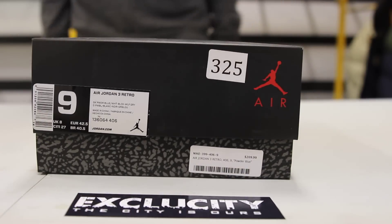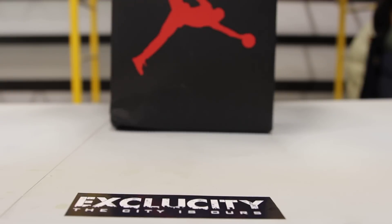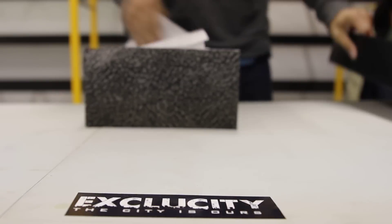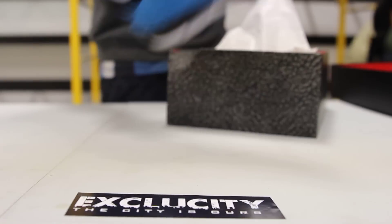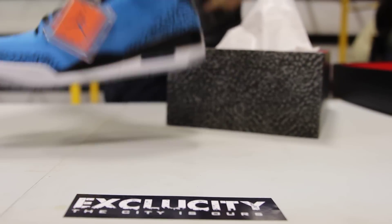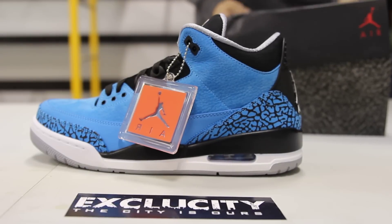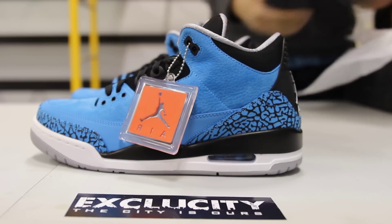What up y'all, it's ExoCity coming to you with another unboxing video. We got the Jordan 3 Powder Blue — the official colorway is dark powder blue, white, black, and wolf gray. One of my favorite aspects of the shoe is they use a different treatment for the cement print. On the inside lining of the shoe you got a sick cement lining that's actually embossed into the textile, which is really cool. The blue came out really nice — not too light, not too dark — just a nice use of material and color blocking that makes the shoe perfect.